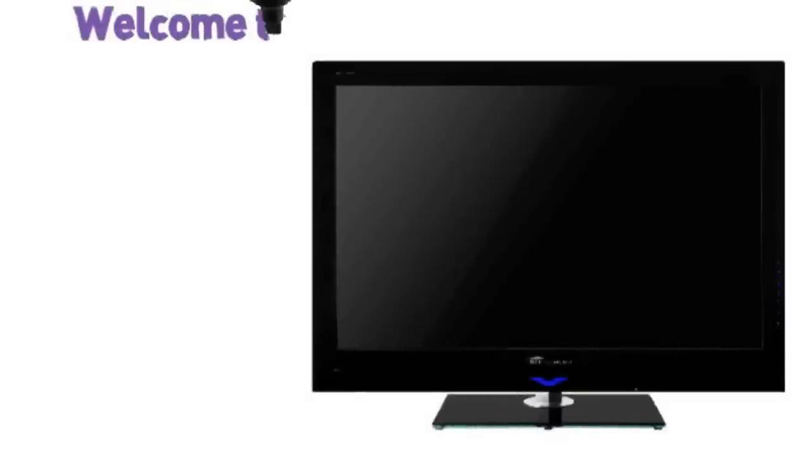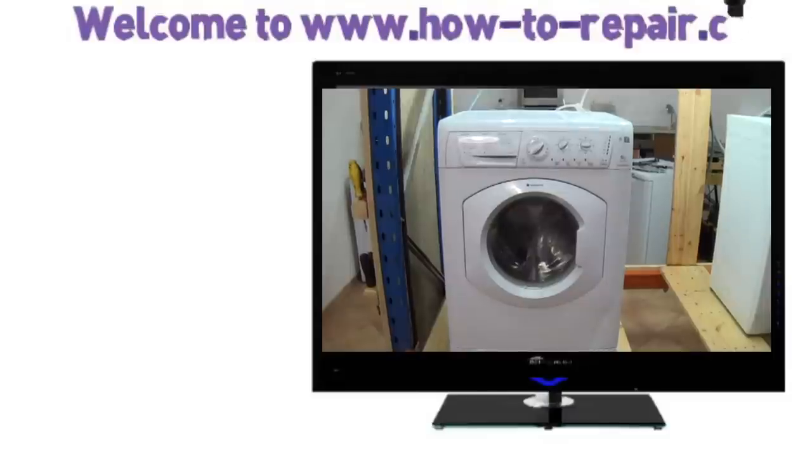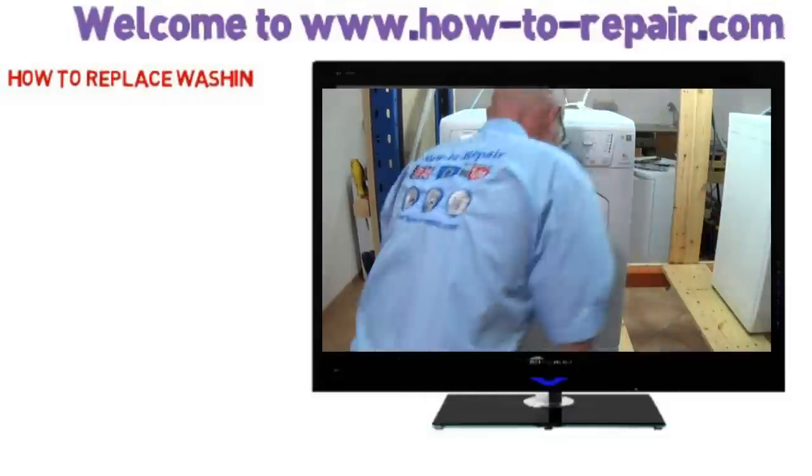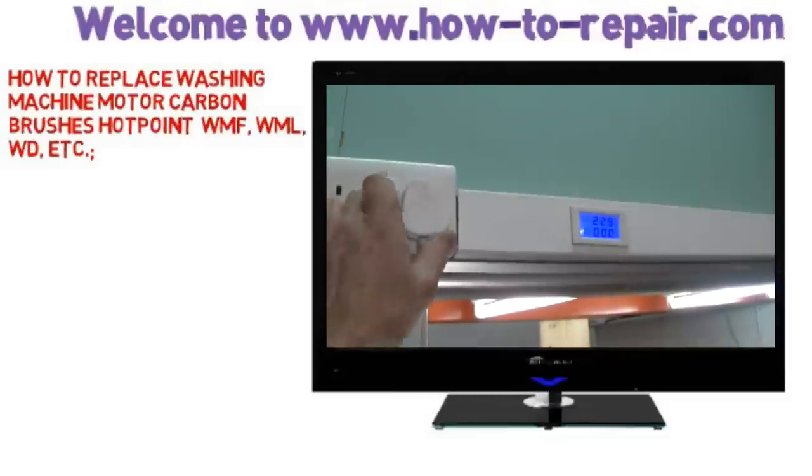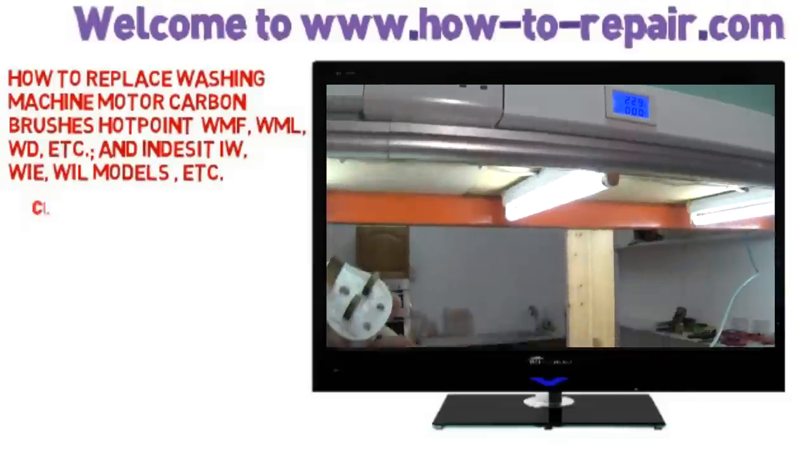Hi, welcome to How to Repair. This video is on how to change carbon brushes in a C-Set motor. We're working on a Hotpoint washing machine, but this video can be used on Indesit, Ariston, and Scholtes as well. Appropriate models are listed below.